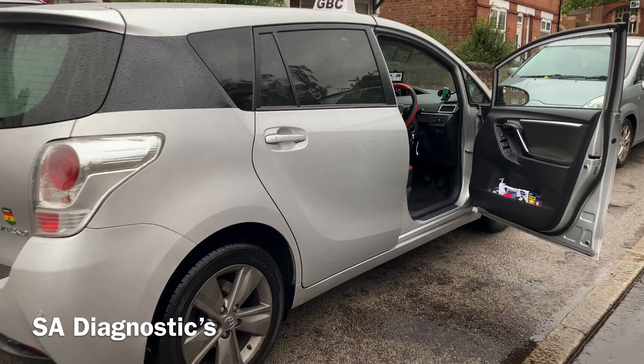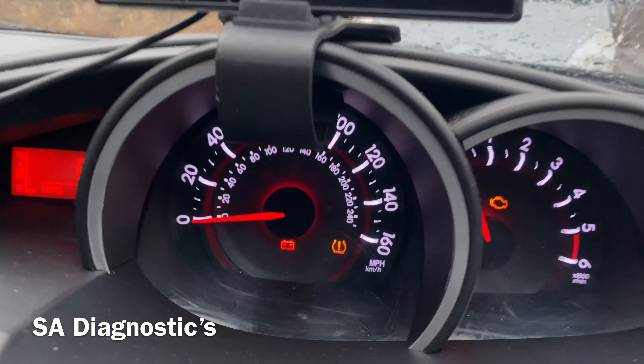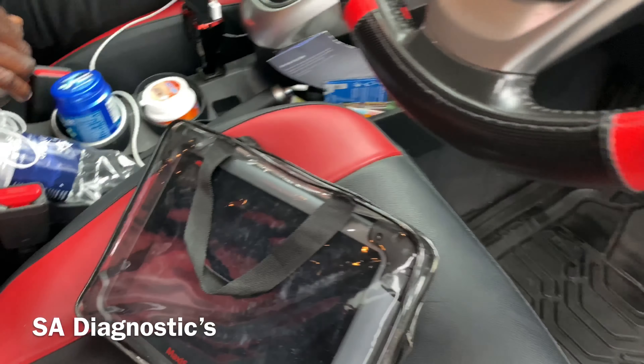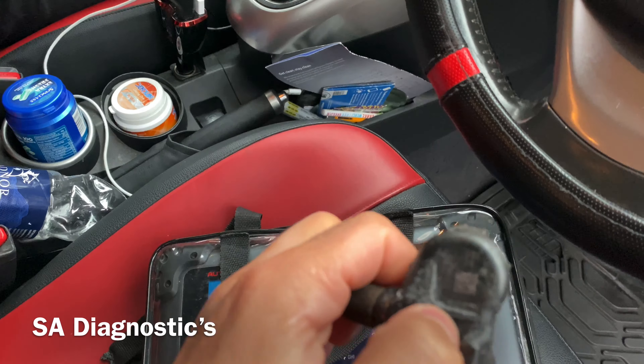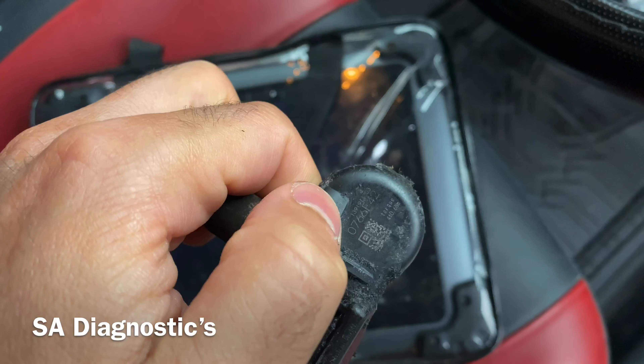We've got a Toyota Verso and the tire pressure light is on. The customer has changed one of the sensors and that will not clear without a full scanner — it clearly has to be coded in. This is the old one, as I can see — that's the old code and we need to see where that one is and replace it with a new one.